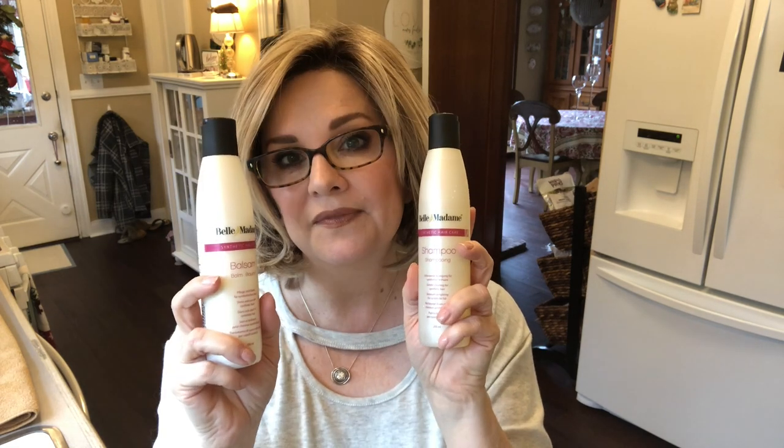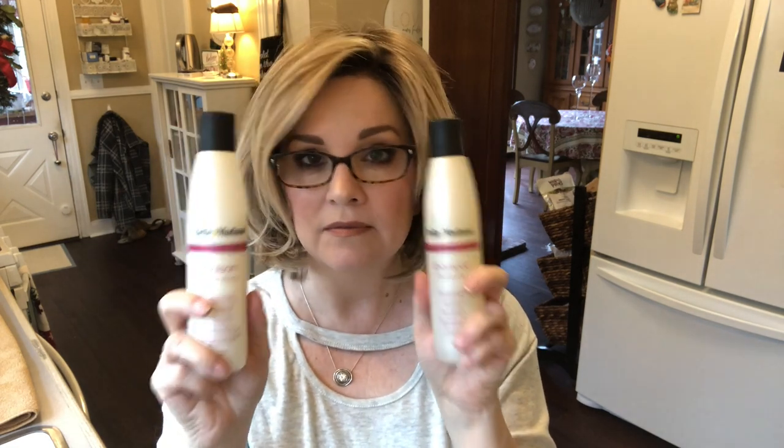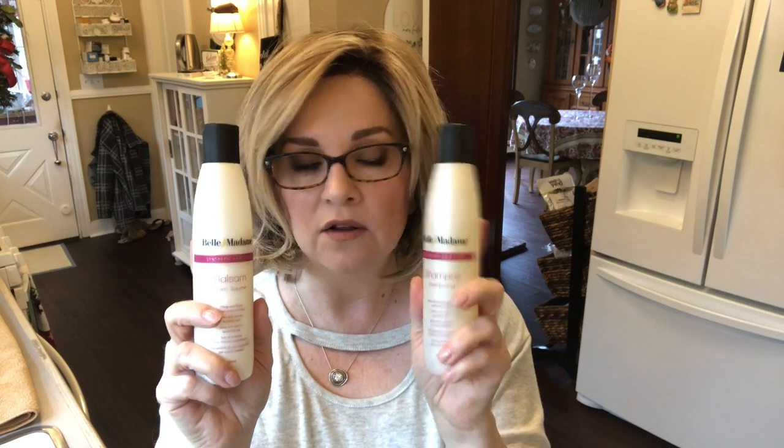Obviously we're going to need some shampoo and a conditioner. As explained, I love the Belle Madame products and they're working really well. You definitely need to condition — you need something that is going to condition the fibers. You can't just shampoo and call it good.